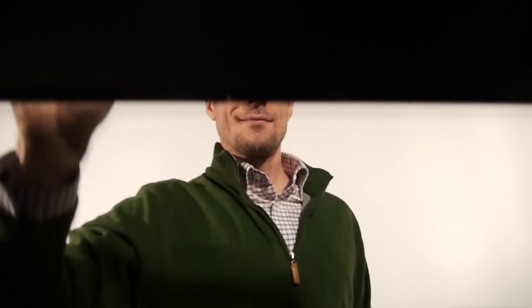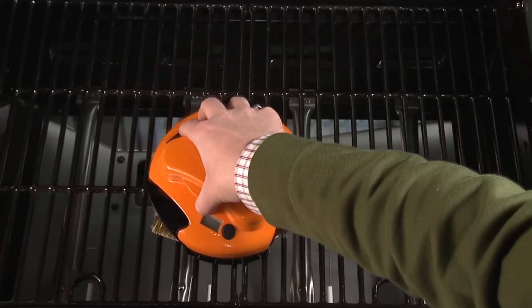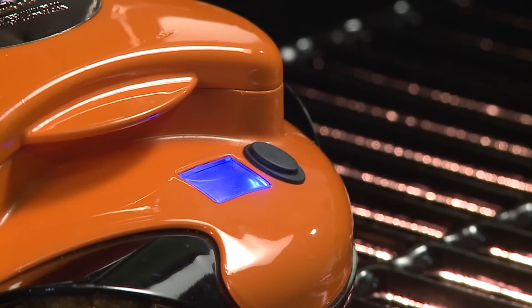In a world where your grill is caked and covered from a hard day's work, it is time to turn to the one machine that can make it all go away with the push of a button: GrillBot.